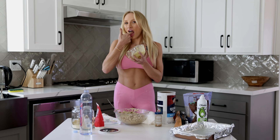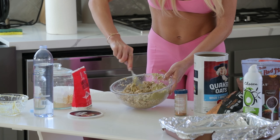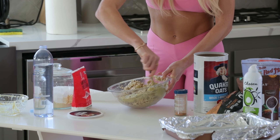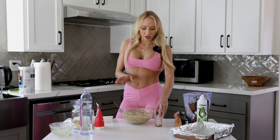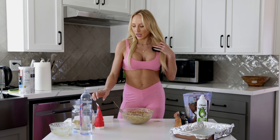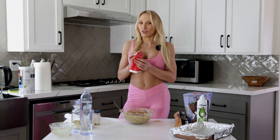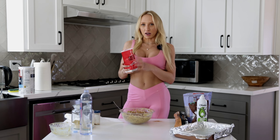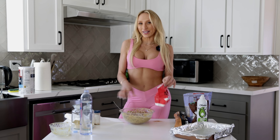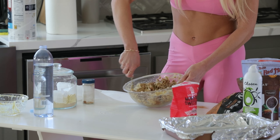Now we are going to mix the protein into the oats and it's gonna become a super thick consistency, almost like a cookie dough. Next we're gonna add cinnamon — I like a lot of cinnamon. Then monk fruit sweetener, which is literally my life hack. I have a crazy sweet tooth so I'm not shy — sprinkle a whole bunch in because we like it sweet. Then mix it all together.